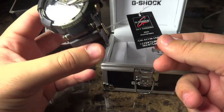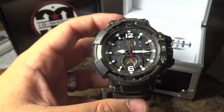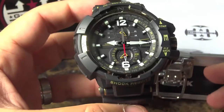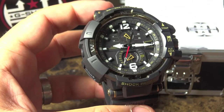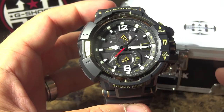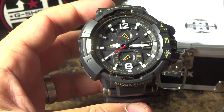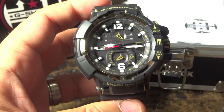72,000 yen equates to about $720 — definitely a piece that's not for everybody, and one of the more expensive Casio G-Shock pieces. Of course it's expensive because this is a Casio Sky Cockpit Aviator, and aviators are expensive.